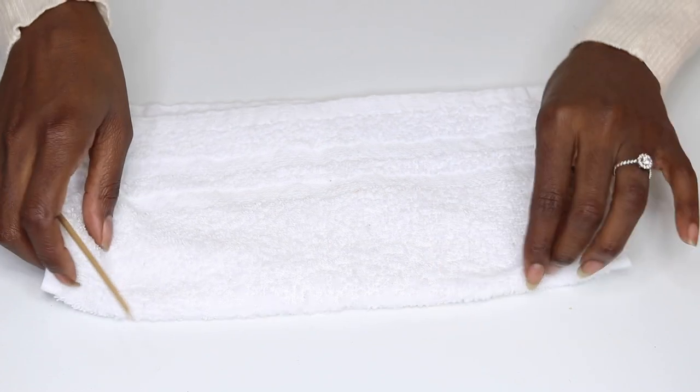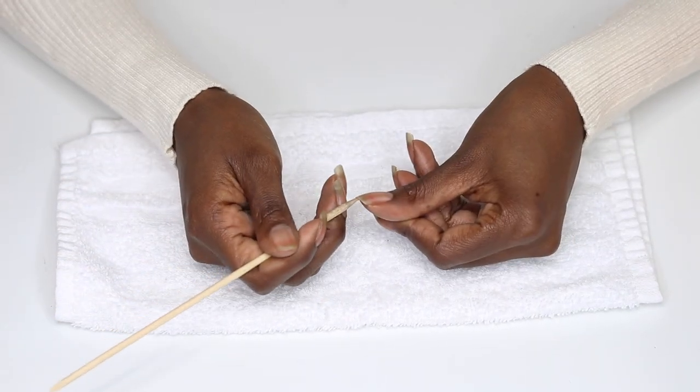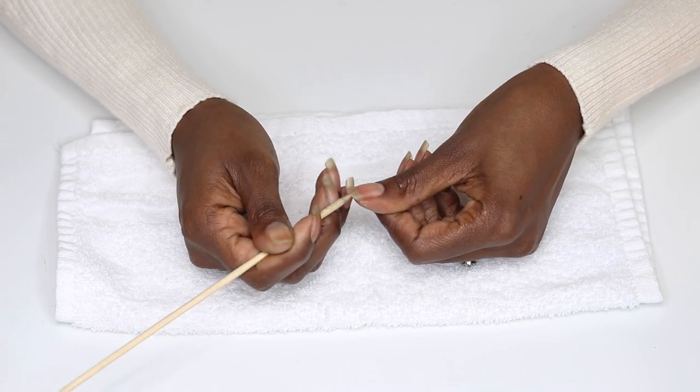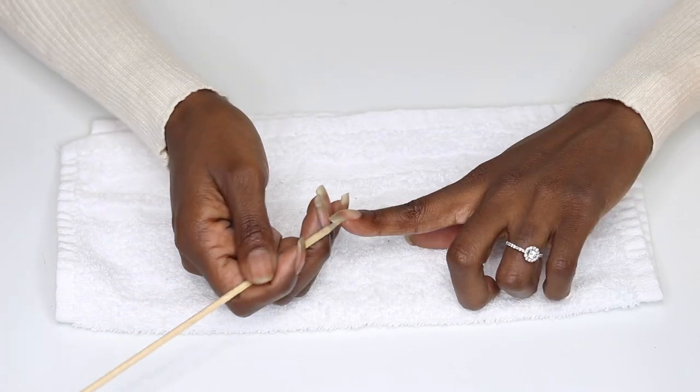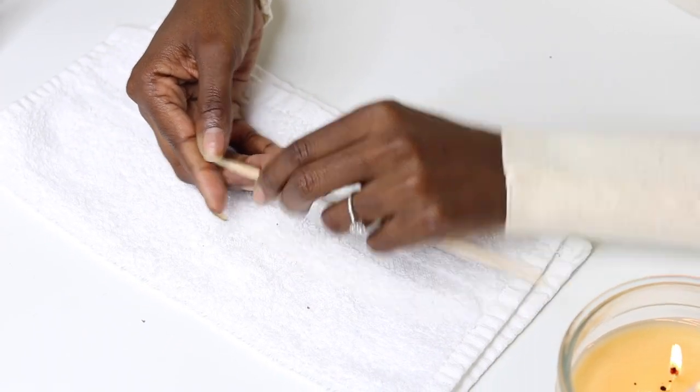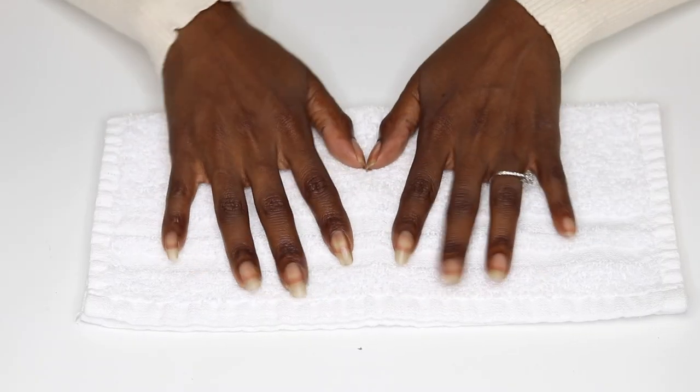After removing the polish, I'm going to move on to cleaning underneath my nails using an orange stick. It's really easy to use: one end is flat and angled and can be used to push back your cuticles, and the other end is pointed and somewhat sharp and can be used to clean underneath your nails. This is important because you don't want to be out here with dirty nails, smileys.